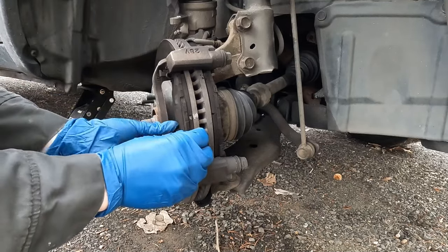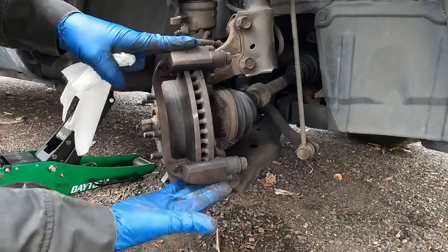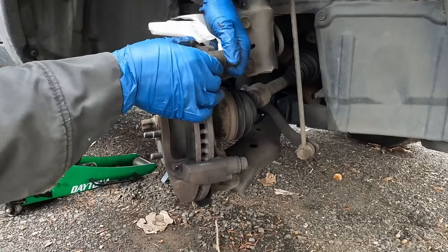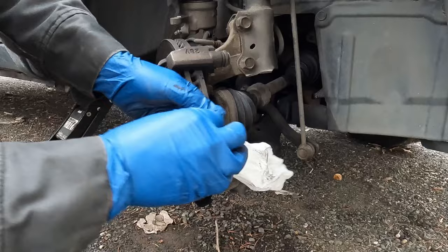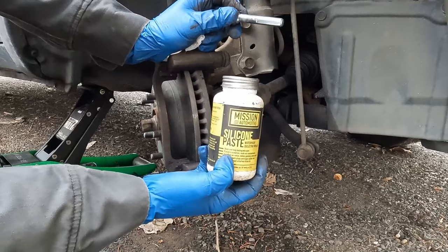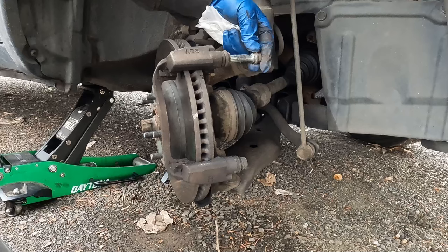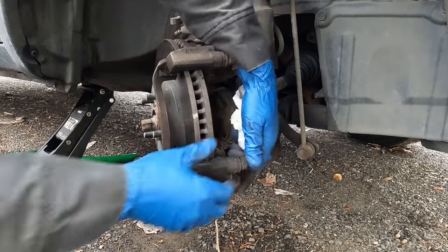Now we'll pull our pads out. I like to prep the caliper bracket while it's still on the vehicle — it just holds it in place. We'll pop each one of the slider pins out. For the top one, just pop it out, separate it from the boot, and clean it off really well to get all that old caliper grease off. Then we'll take a silicone-based caliper grease and reapply. Put it in and twist it while it goes in.